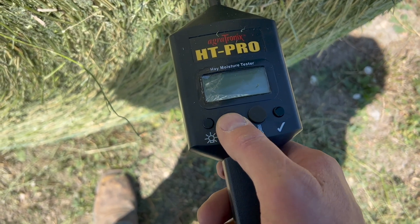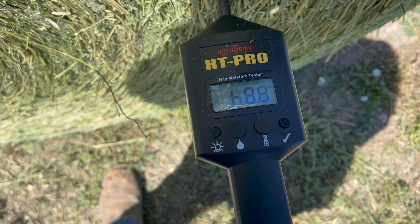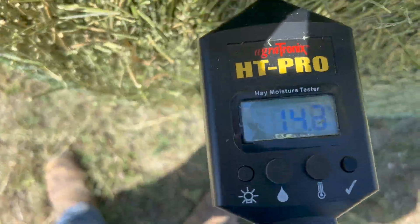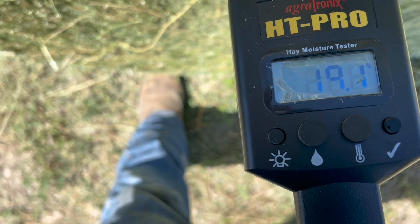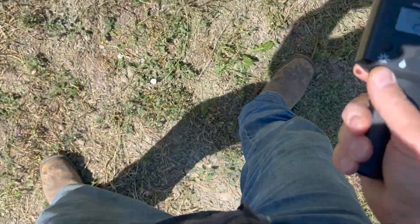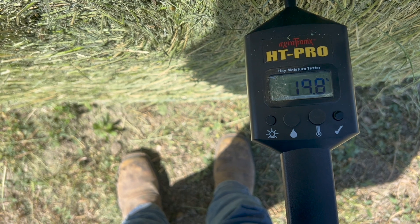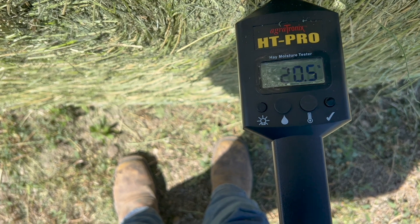All right guys, so I made a bale. I've made a few bales and they've all tested high. So I've got this Actronics HT Pro moisture probe, so we'll see what it says. The instructions say you just stick it in the bale, push this button right here, and it'll tell you what it is. That's saying 8.5% — the lowest percentage this thing reads is 8. That's showing 14.5%, that's showing 19%, showing 18%, still climbing a little bit — 20. Well, the highest reading I got on that was 20.